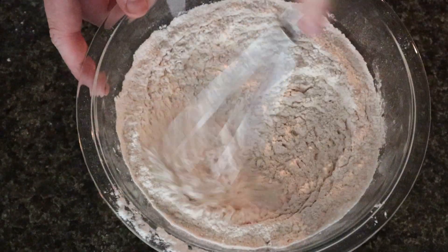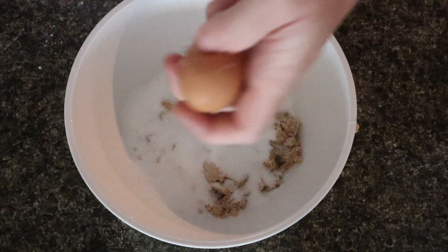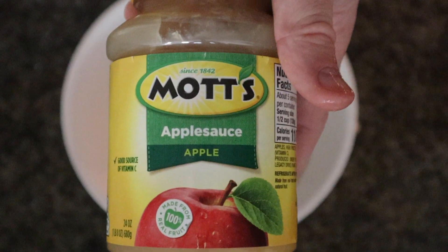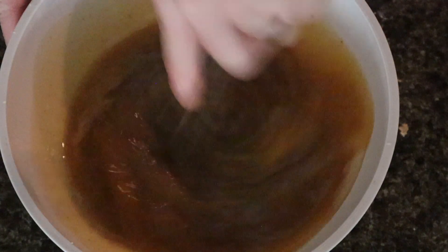Mix that all around. And in a separate bowl, we're going to combine brown sugar, fine granulated sugar, and an egg — crack it with one hand for the flex. Then add applesauce, vanilla extract, your reduced apple cider and butter. Mix that all together.